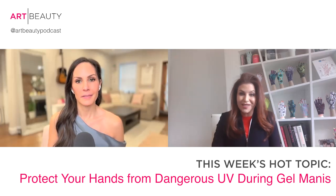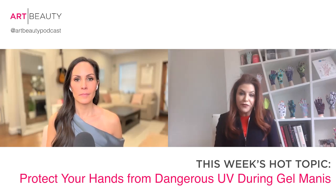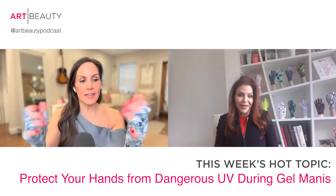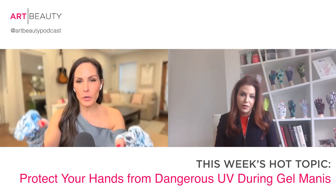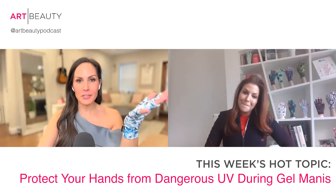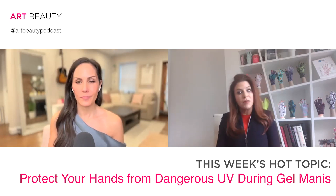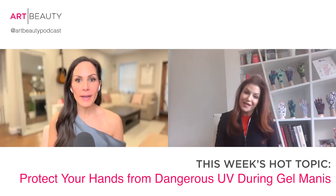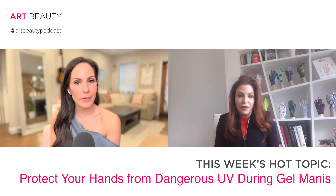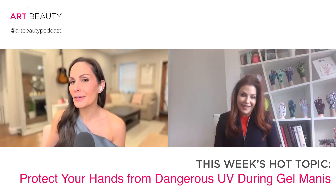Women also use them not just for the salon. We have women that email us showing pictures of them using it walking the dog, bicycle riding. A lot of women use it for driving, just out and about — and we don't realize how much damage we're getting from the sun while driving. I saw these on Amazon — is Amazon a legit seller? Yes, they come directly from our warehouse. And you're going to be offering a very special discount. We'll put that code in the newsletter — go to artbeautypodcast.com to subscribe and get the discount code. That discount is only available on manigloves.com — M-A-N-I-G-L-O-V-Z.